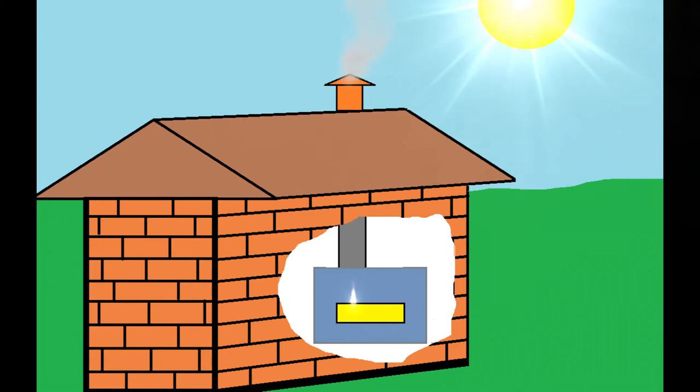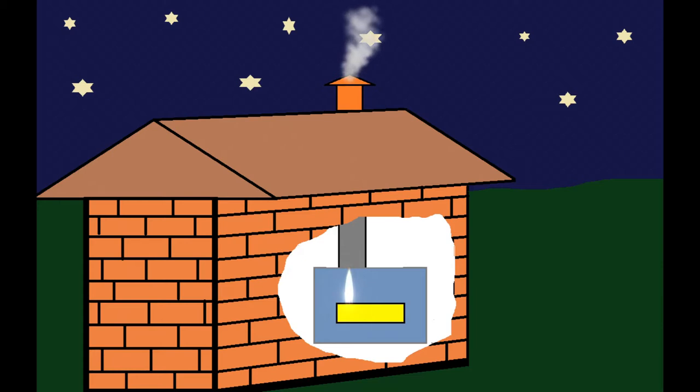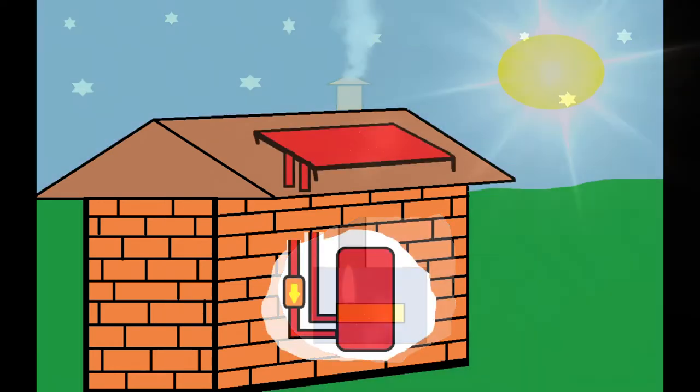What you see in this picture is a boiler that makes you independent. You can run the boiler day or night — you don't need the sun to heat the water. These boilers can run on oil, wood, gas, or any other fuel, and can even be electric.